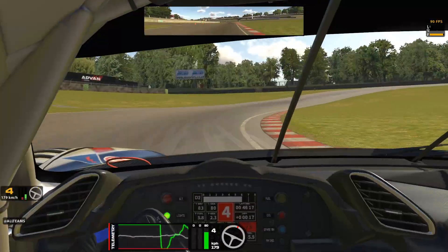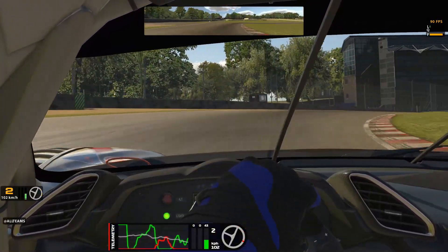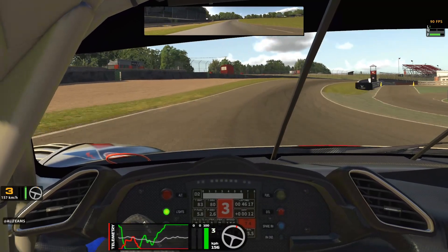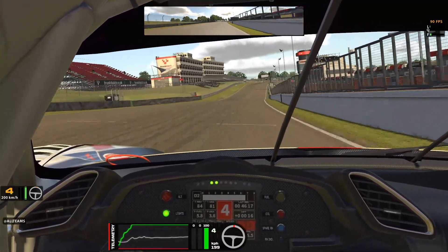Hello everyone, welcome back to the Tri Racing channel for season 4 2020 on iRacing, and back to the quick guides. This week: the Ferrari GT3 fixed setup at Brands Hatch, the Indy circuit. It's going to be a fast and furious circuit this week, but we'll get straight into it.